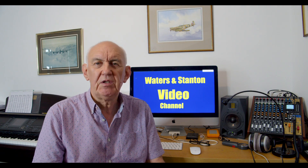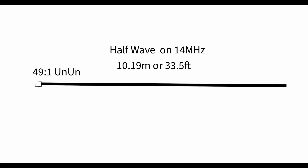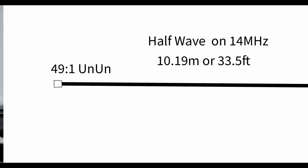I've put up on the screen the simple half wave, and there is a formula for calculating a half-wave antenna. You'll see the dimensions for this particular 20 metre version. Now, the simple way to use an end-fed half wave and make use of the fact that it works on its harmonics is to use a 49-to-1 unun. But if you are going to operate on just a single band, you don't actually need that.